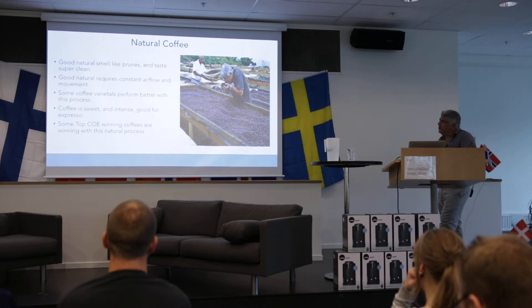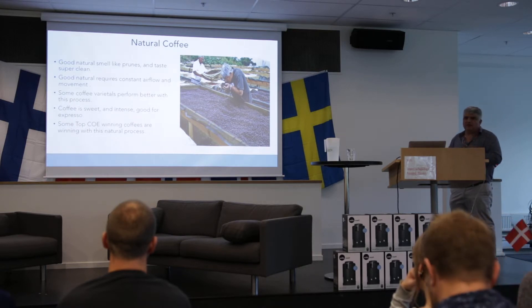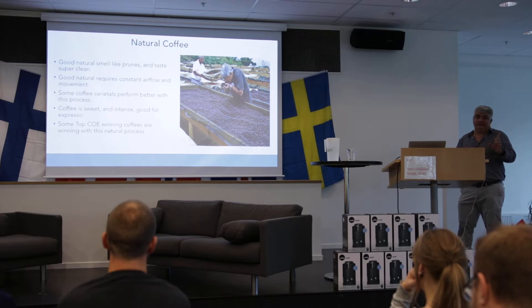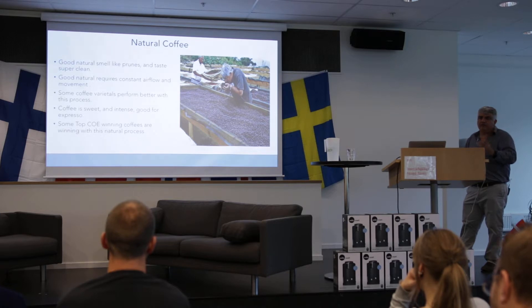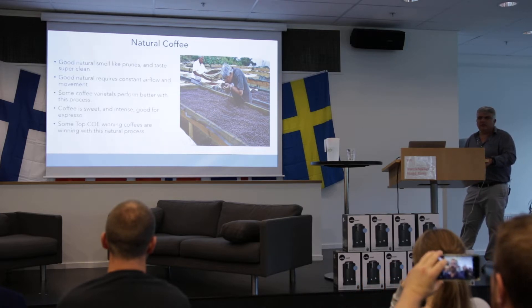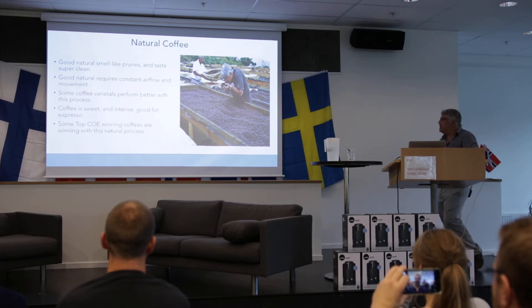Some coffee varieties will perform better with the natural process. Not all coffees are good as natural — some, like Catuaí, just don't perform at all. Some of these coffees can be sweet, intense, good for espresso. Some top Cup of Excellence winners have won with natural processes. In last year's competition, the top three or top five coffees were naturals — very well-developed naturals. That's the truth.